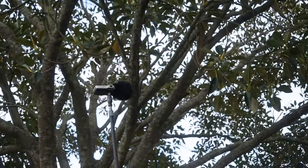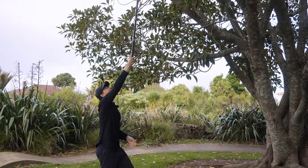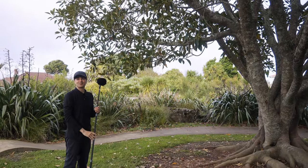Right now there actually is a bird up in the tree. Go a little higher, and then we can record the birds in the tree as well.